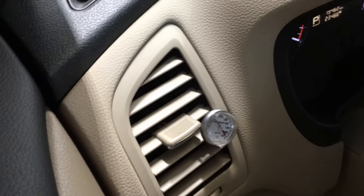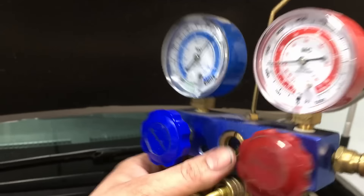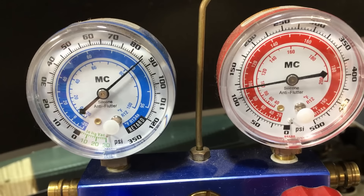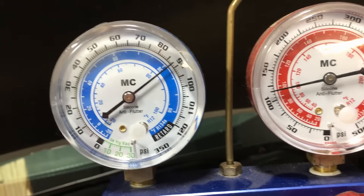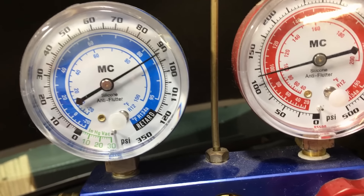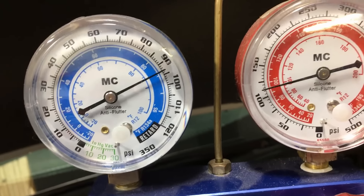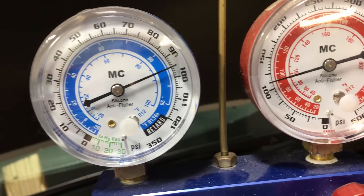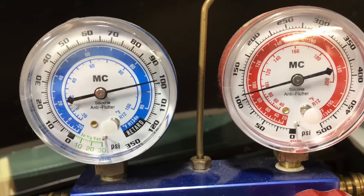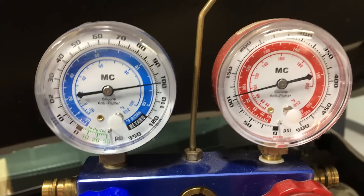The very next thing we're going to do is shut the system down and turn the vehicle off. Then we're simply going to look at the gauges. Everything looks really good with the TXV — you can see there's no blockage. The TXV is relaxing; you can see it coming up to around 100 and the other side slowly dropping to 100 — they're equalizing out.